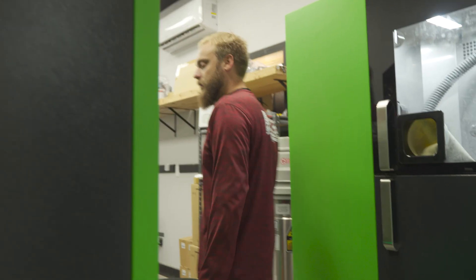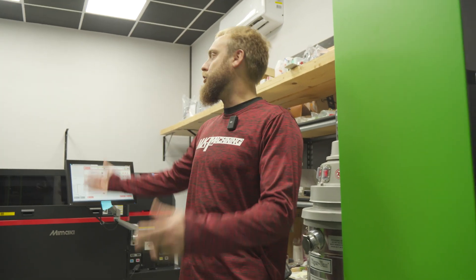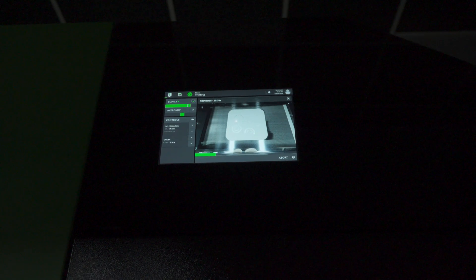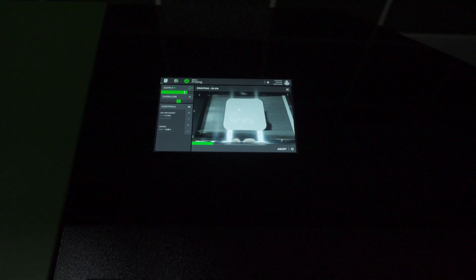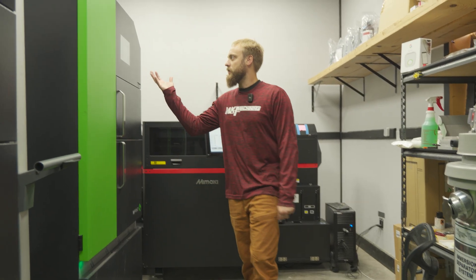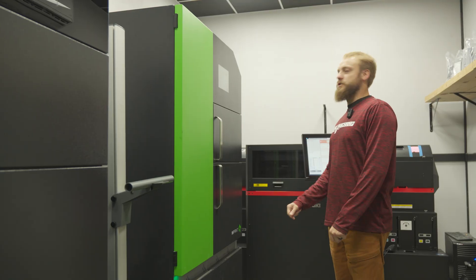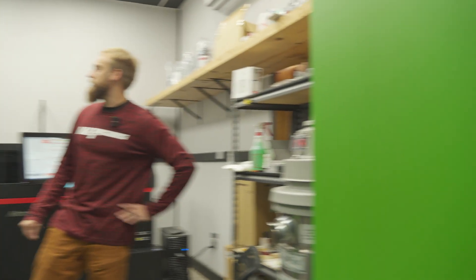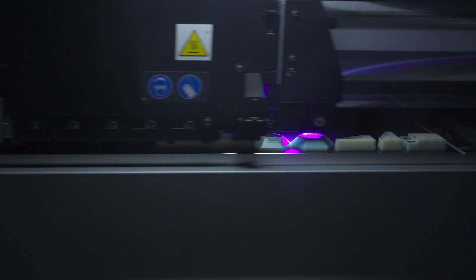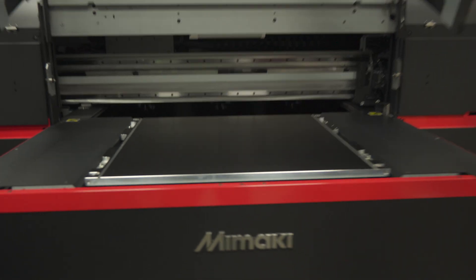It's very toasty in here. We have two DMLS machines running some prototype driven arms and MKM suppressors right now. Over here we've got a whole bunch of parts — some MP5 parts, some other cam parts, and all kinds of stuff.